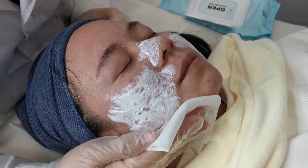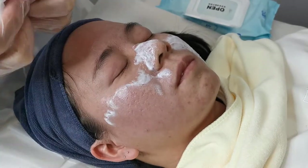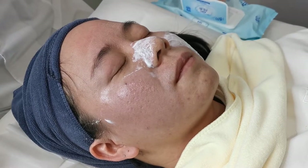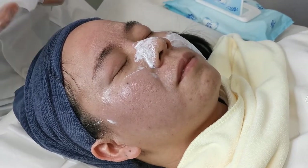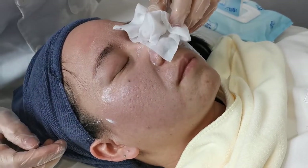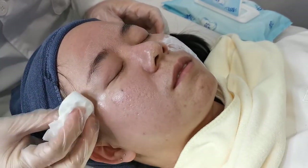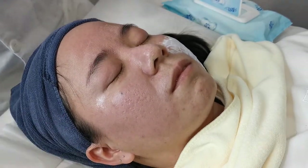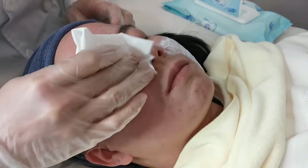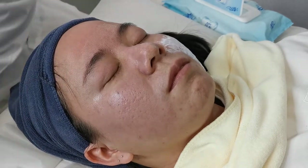After we finish the forehead, we will remove the numbing cream on the face. Then we can use the gel to clean the entire face.